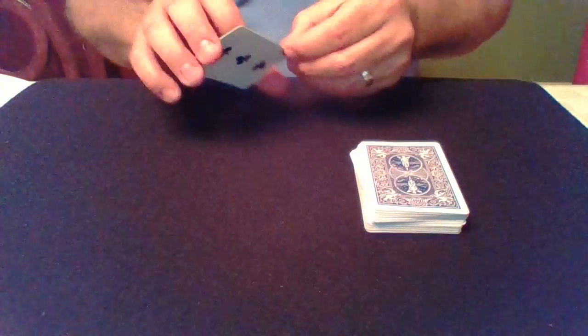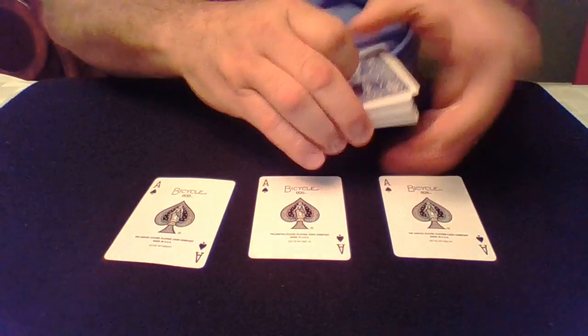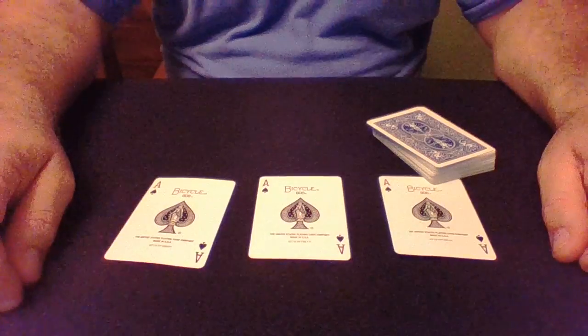When I show this trick to people, they say there's no way you can do this without using some kind of trick cards. And I can tell you that the cards I'm using are not trick cards — they are as normal as any three cards you'd ever find in a deck. Thanks for watching and I hope you'll subscribe.